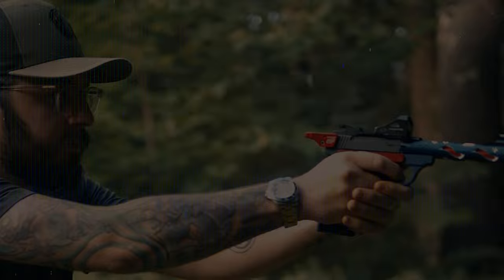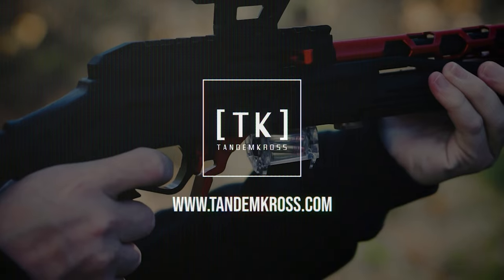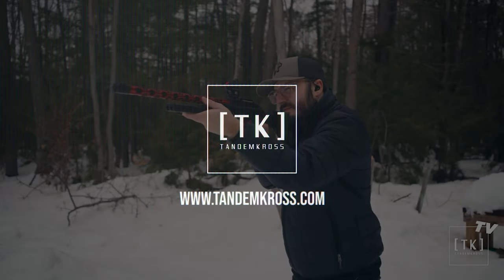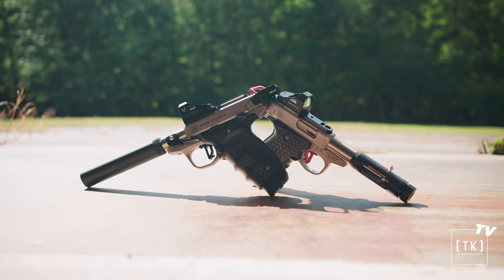Tandem Cross offers two different aftermarket barrels for the Smith & Wesson SW22 Victory, and I want to talk about the benefits and uses of each. Welcome to another Tandem Cross video. I'm Luke, and today we're going to be talking about two different barrel options from Tandem Cross for the Smith & Wesson SW22 Victory.